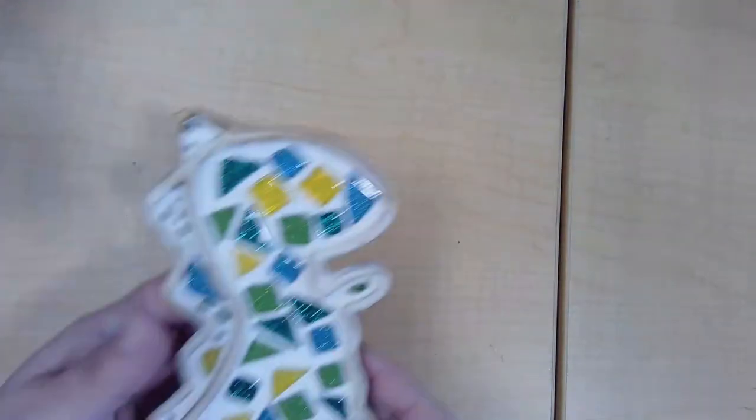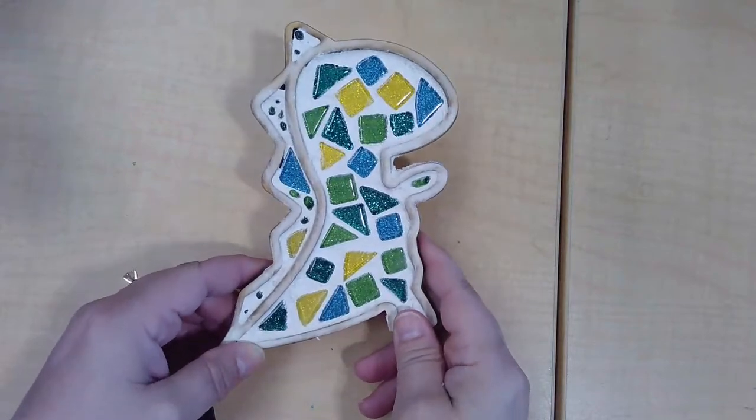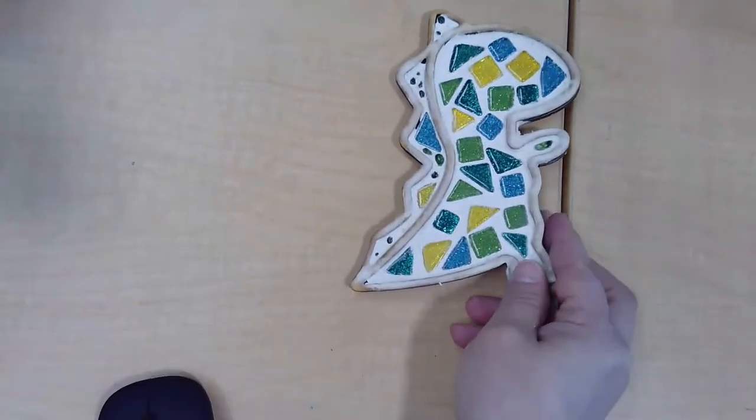Hi tweens and welcome to Tween Scene Online for November. Today we're going to be making dinosaur mosaics.